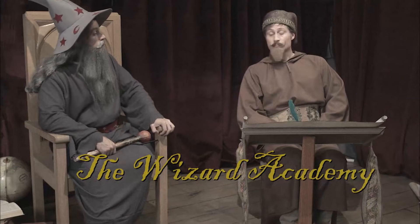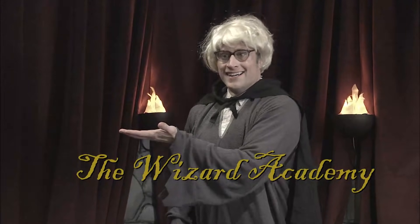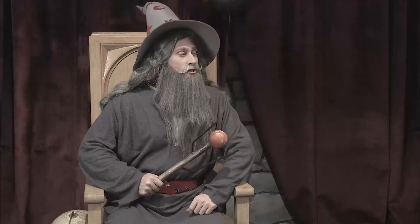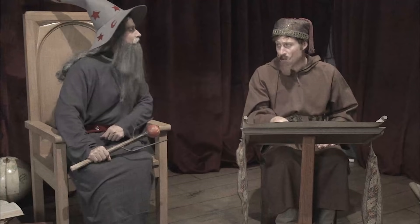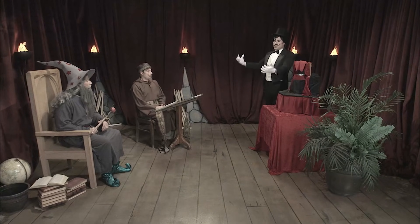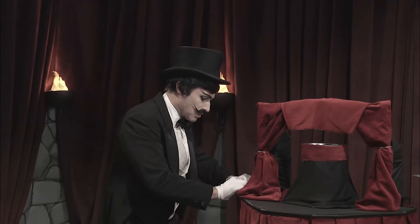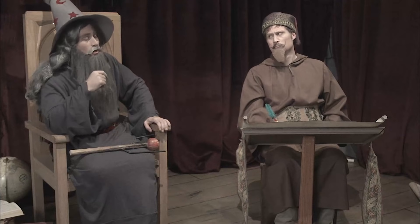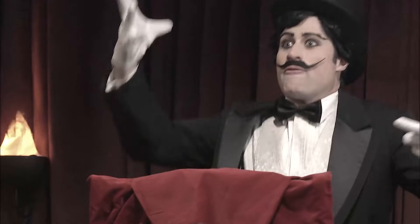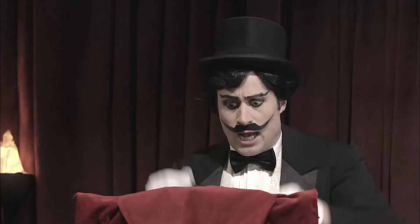The Wizard Academy. All you have to do is demonstrate true magic, and you will be granted entry. Who is the next applicant for the Wizard Academy? Overwhelmo. And prepare to be over-whelmed-o. Would you be flabbergastified if I balanced this coin on its end? But would you be impressed if I was to balance this coin on top of this coin? Prepare to be flustered and stupefied — as I balance three coins on their ends on top of this glass.